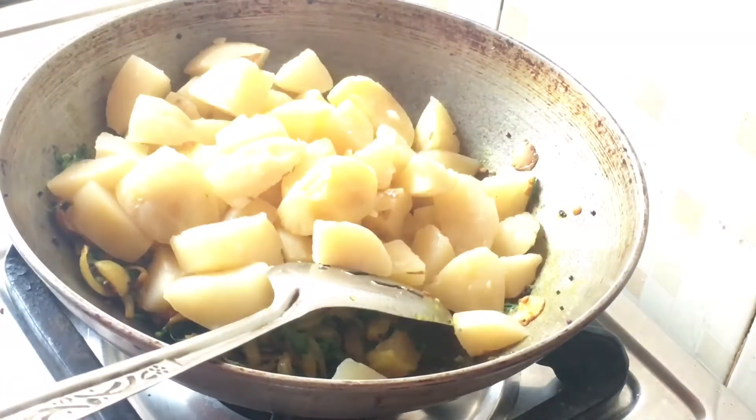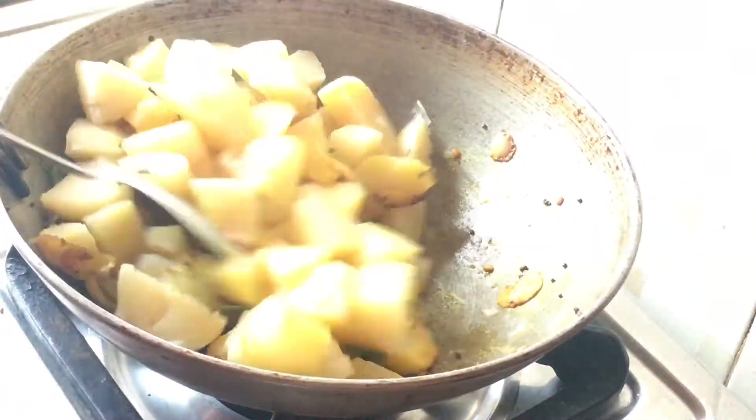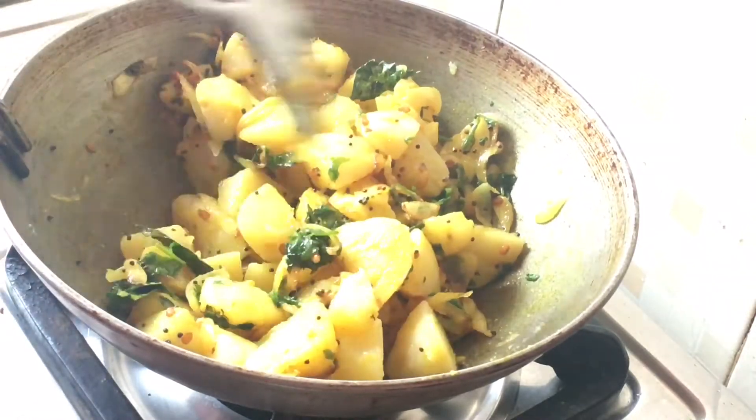I am going to make the sauce. You can also smash the sauce or mix the sauce.